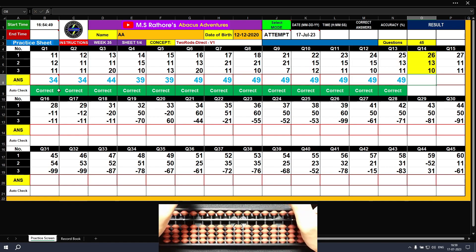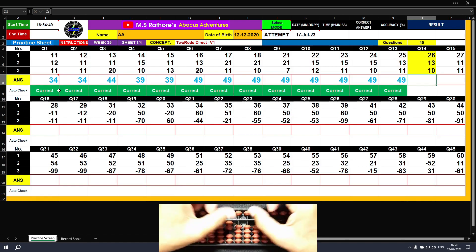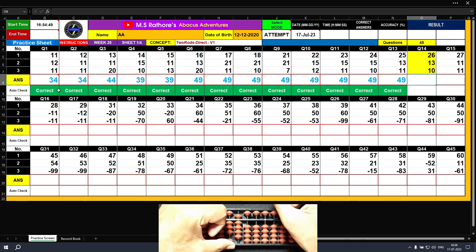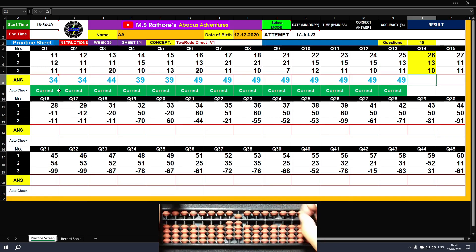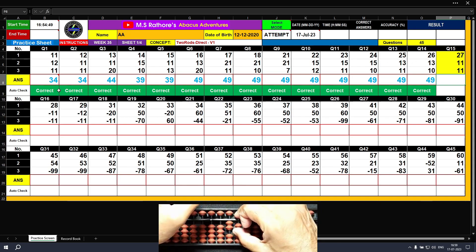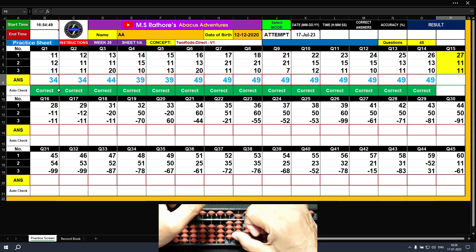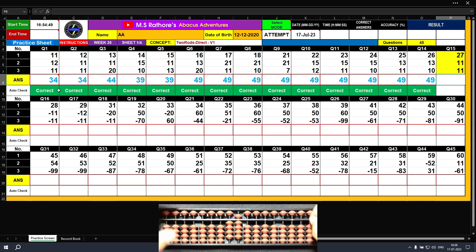Question number fourteen: plus 20, plus 6 — the answer is 26. Plus 10, plus 3 — the answer is 39. Plus 10 — the answer is 49. Question number fifteen: plus 20, plus 7 — the answer is 27. Plus 10, plus 1 — the answer is 38. Plus 10, plus 1 — the answer is 49. Clear.